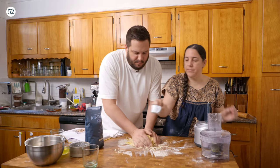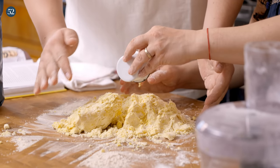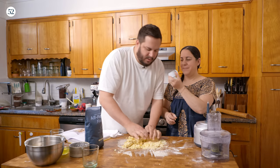Oh wait, did we forget the vanilla? We forgot the vanilla — just put it in. Never give up in the kitchen, you can always make it work. We use, of course, Mexican vanilla. Gorgeous.